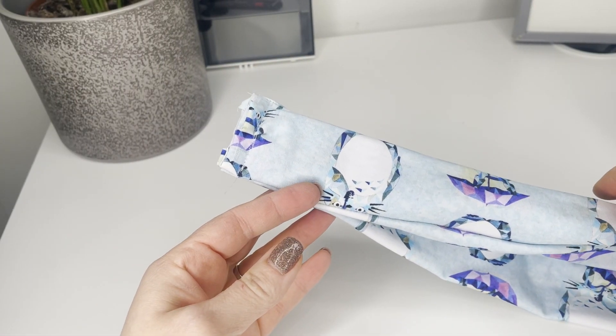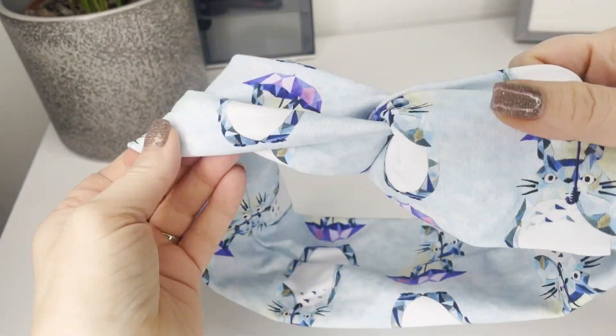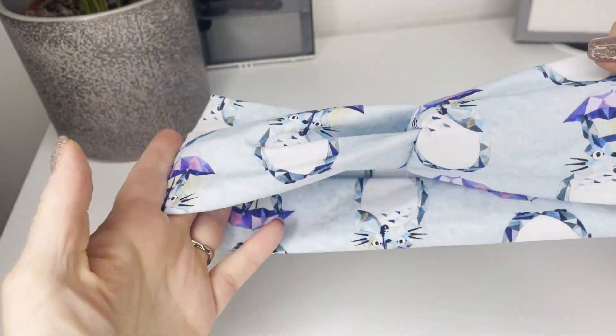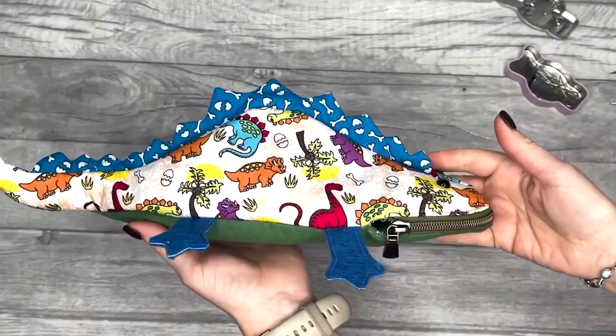Once that's sewn, all we have to do is turn it the right way out and it's ready to be worn. I really hope you've loved this tutorial — please head over to my channel for more tutorials similar to this one.